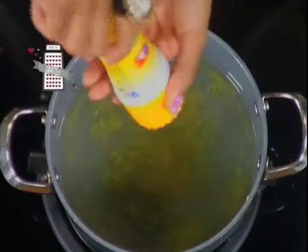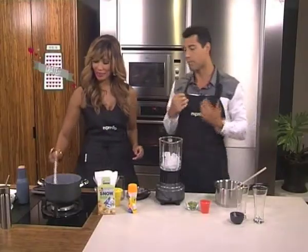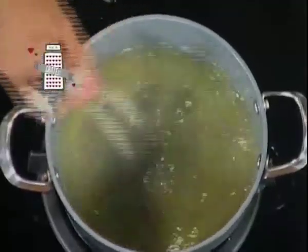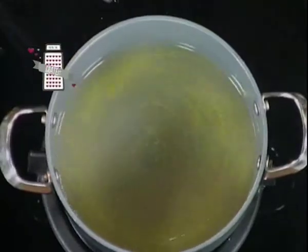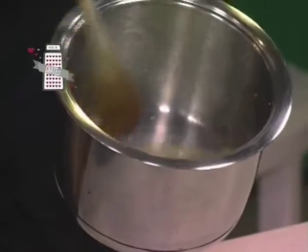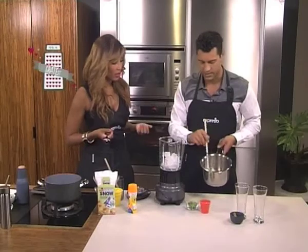I'm going to go two because I like to be really sweet. So you kind of melt that down — very, very easy, nothing too serious. Once that's nicely combined and melted, you end up with something like this. The consistency is obviously watery, but it's almost a little bit syrupy as well because of that lemon peel and zest.